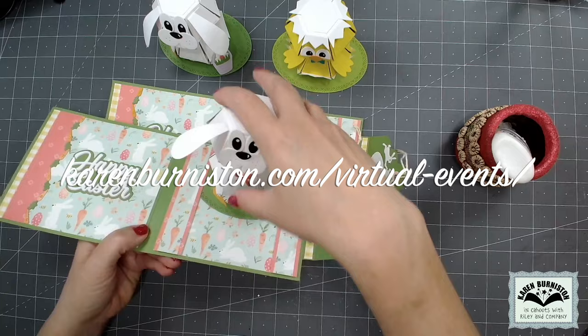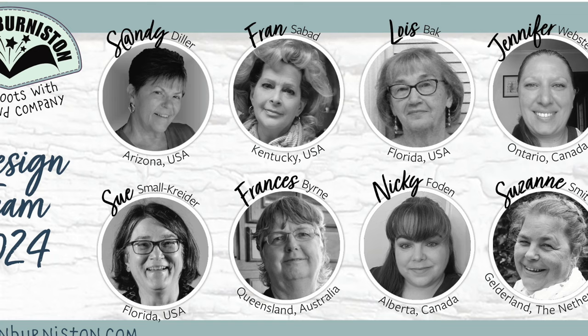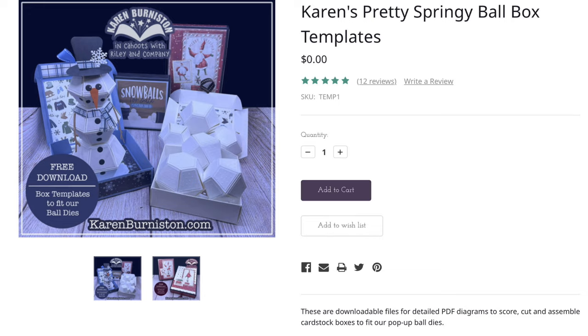The best place to find information about upcoming classes is to check the events page on our website. Note that these types of ball animal cards will require extra postage, so just plan on that — a bubble mailer is probably your best bet. Another option for the ball animals is to present them in a box, and we have a free download on our website. Go to kits and classes when you're shopping and you'll find Karen's Pretty Springy Ball Box templates — put them in your cart and check out, it's zero dollars, and you'll get those PDF templates.